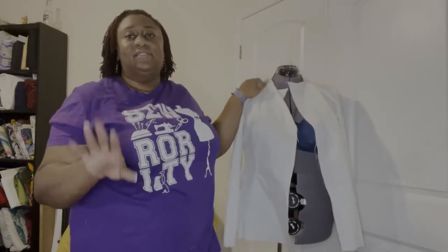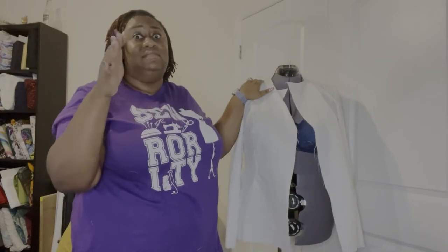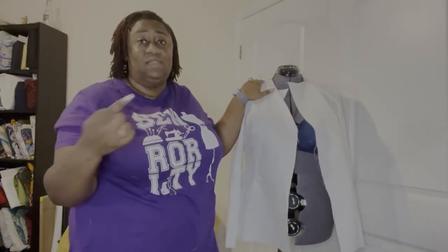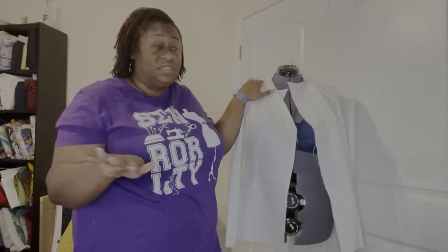Mood patterns are a little time-consuming because you have to print out all the pages, cut them, and tape them all together. But if you can find a company — I talked about the one I use in one of my past videos — it's worth it.